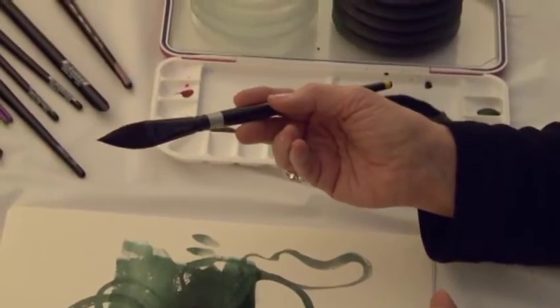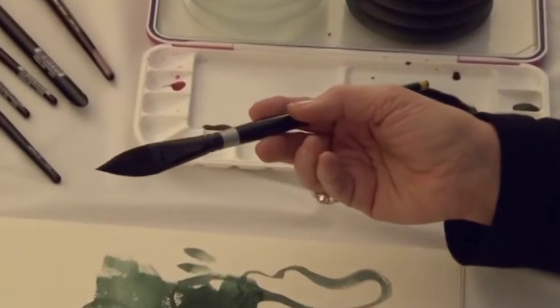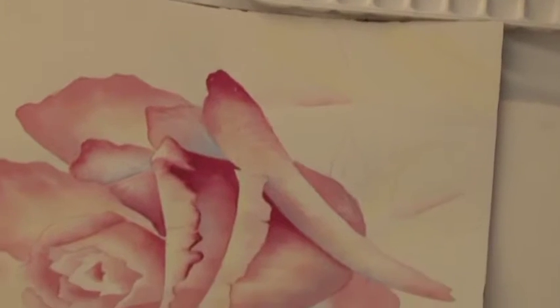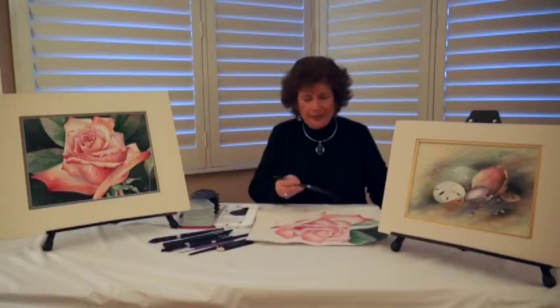You'll see that it's wide and yet comes to a point. I paint curvy things when I paint. I paint flowers and things that I must get around in the background.